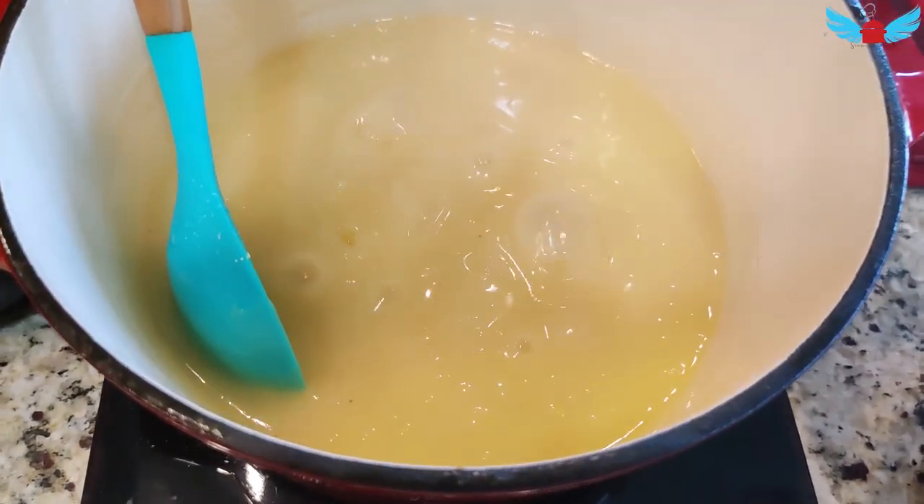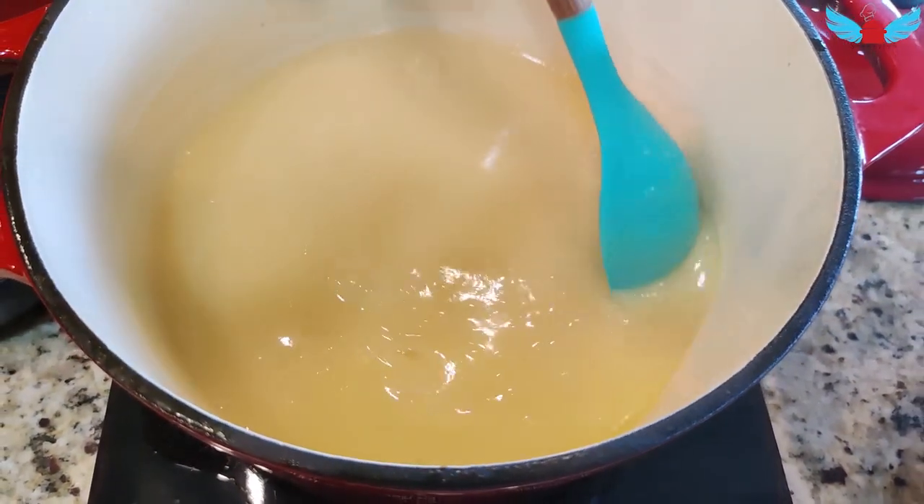So when you see it boiling like that, just stop because the food is finished. It's that simple.